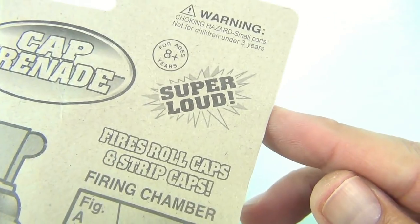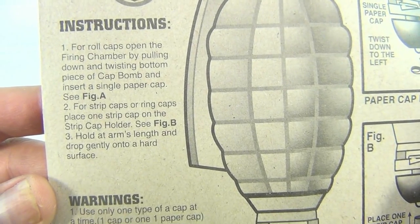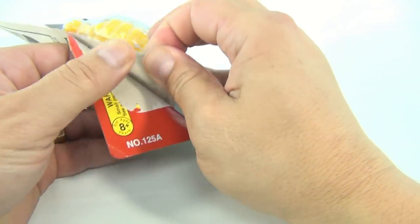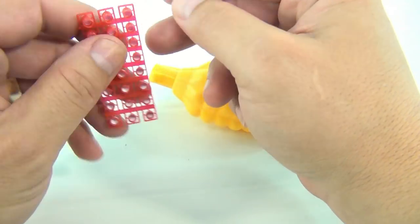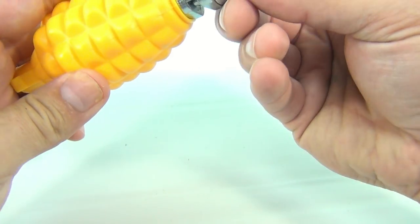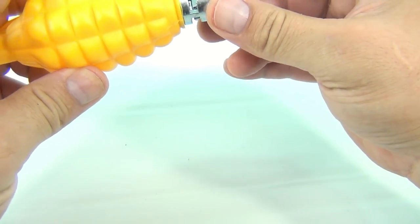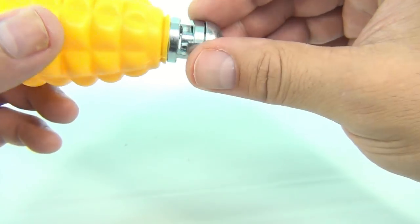Do not carry this in your pocket — super loud, we'll find out. There are instructions: Figure A or Figure B. Let's take a little look see. These caps are on a little sheet, nice, you don't have to cut them or anything. This piece goes on the end — snug that up. If you're going to put a regular roll cap in, you put it in and snug it down.